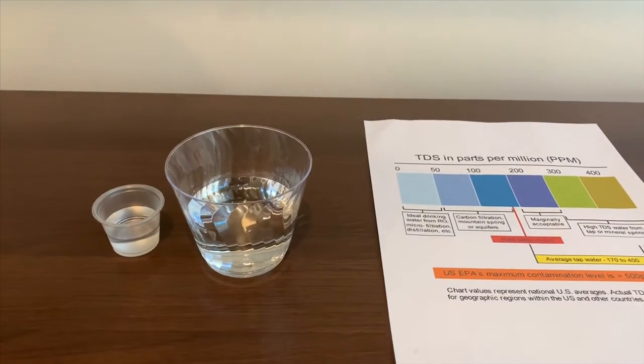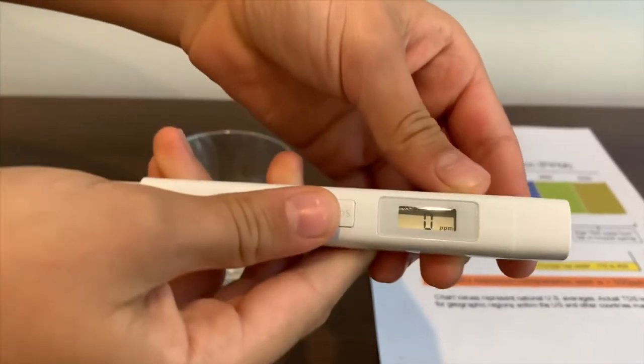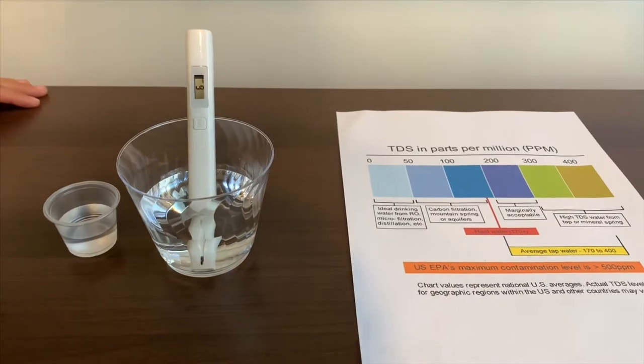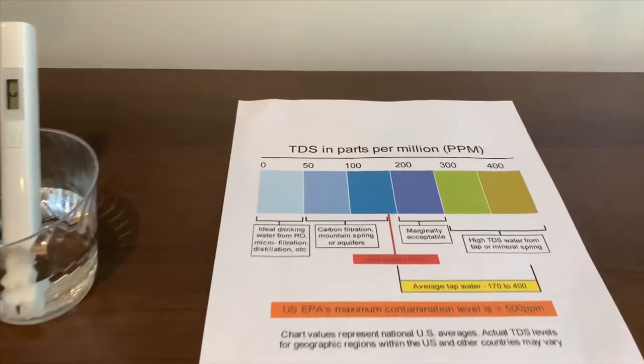Let's test the TDS level first. Turn on the TDS tester and make sure it says zero. Put it in — six. That is ideal drinking water.